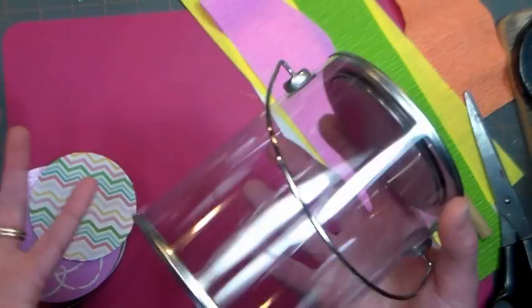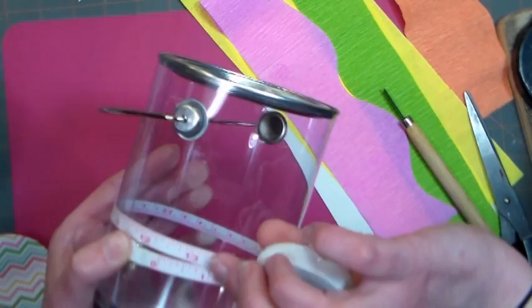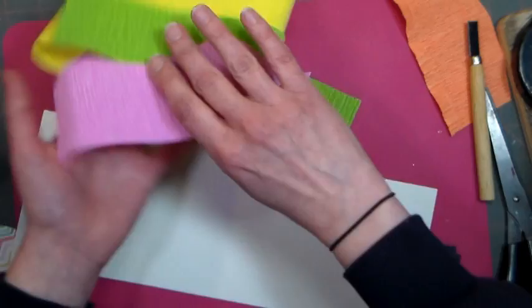First thing we're going to do is make a template. I measured this — the height of the clear part was about four and a half inches and the circumference was just over 12. I wanted a little bit smaller for the inside, so I ended up cutting my paper to 12 and a quarter by four and a half. Here it is — just a piece of white drawing paper. You can use wrapping paper, anything. Then I just cut some strips out of my larger rolls of crepe paper.